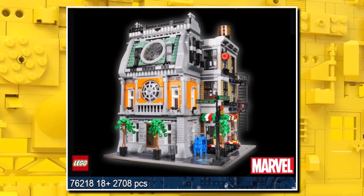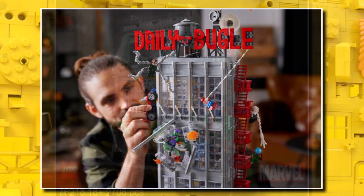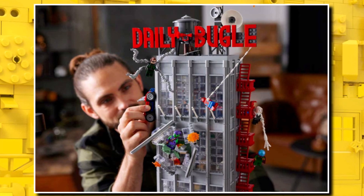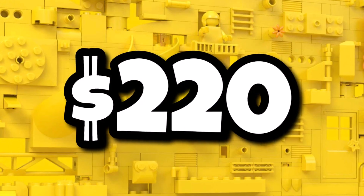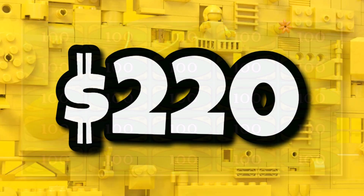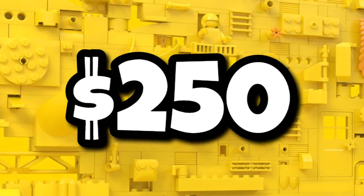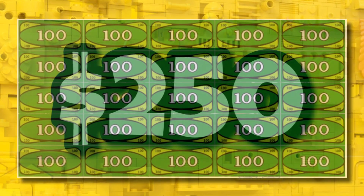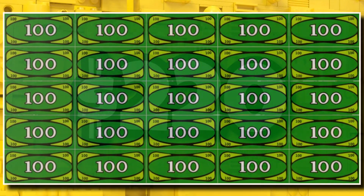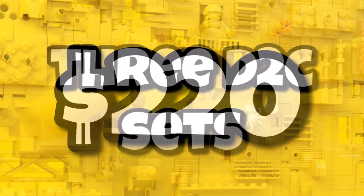Of course this one is modular, so the building itself will be pretty impressive. We already saw the Daily Bugle and how many figures bring that set to life, so I'm sure it will be pretty similar with this one. The retail price is $220, but LEGO are bringing price changes across the board, so it could potentially cost $250. It's whether that'll happen in September or in August when this set comes out — but if it doesn't, pick this up as soon as it comes out, otherwise you'll be paying $30 extra just a month later.